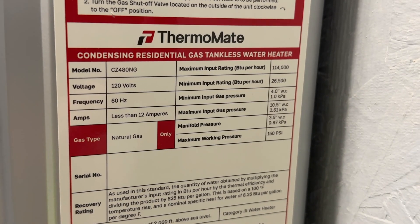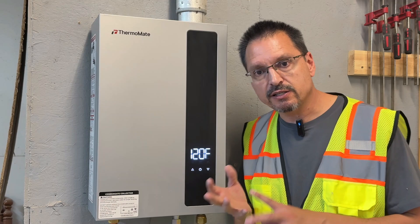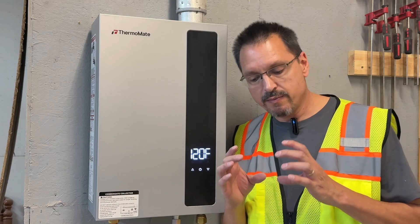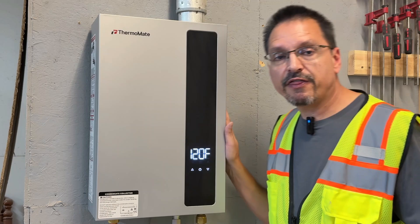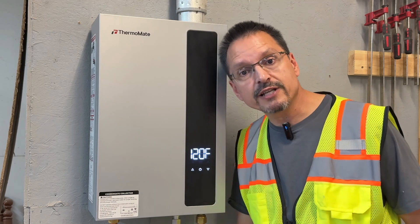I found this Thermomate gas water heater to be good quality and easy to install — they've thought of everything. There are a few components you might want to add, such as a pressure release valve and the valves for the inlet and outlet water supply. You can save money by buying a tankless installation kit. It was built for the do-it-yourselfer. You can hire a licensed plumber if you want, but I'm telling you, you can do this yourself.